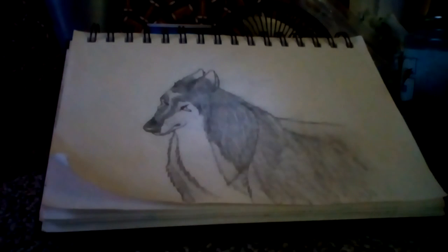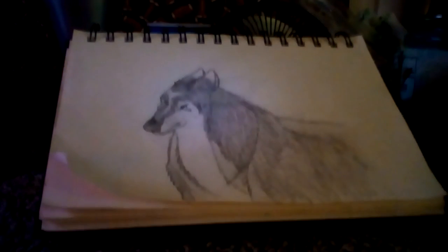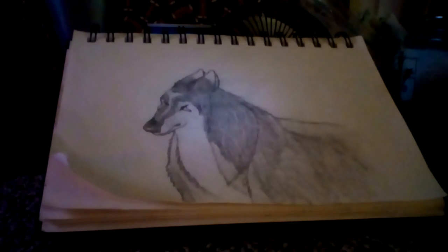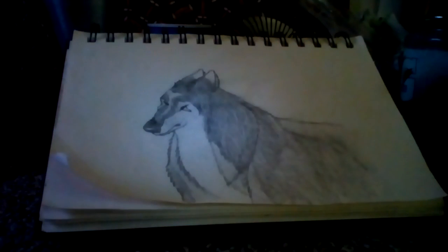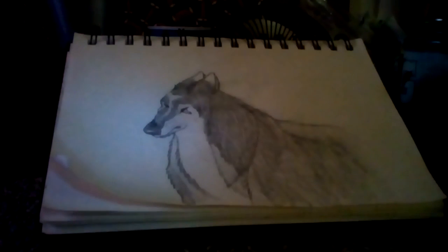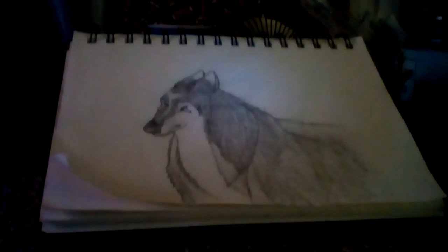Okay guys, I have finished the drawing, and this is the wolf I have drawn. Thank you guys for watching. This is Blade Wolf — please subscribe down below and like this video if you liked it. Comment, and see you in the next video. Bye bye.